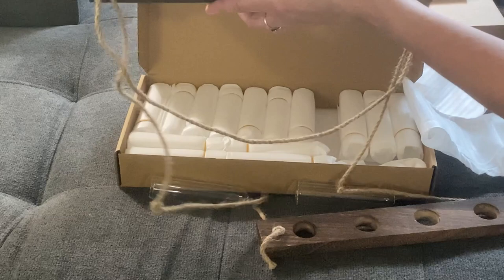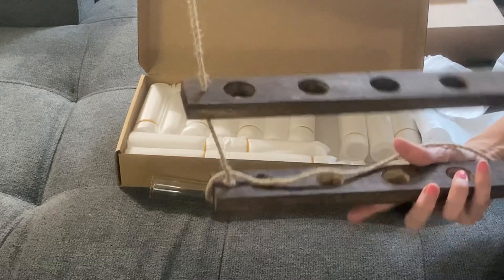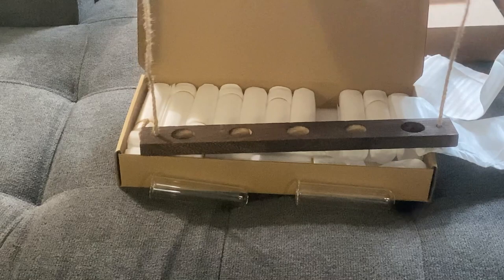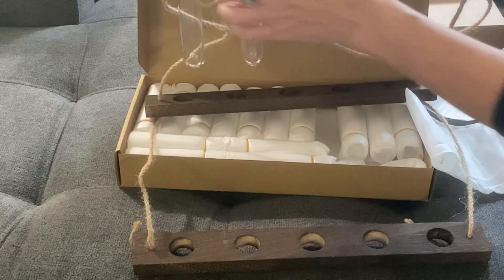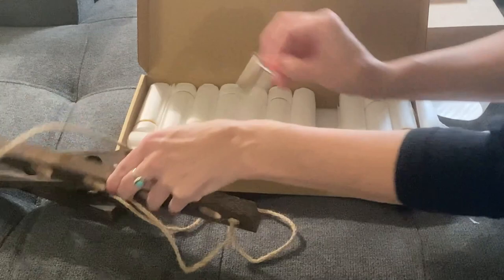So this is the bottom — nope, that's the top. We're going to get the three levels set up, and then the jars are just going to go in there. Let's go ahead and get these all unwrapped.